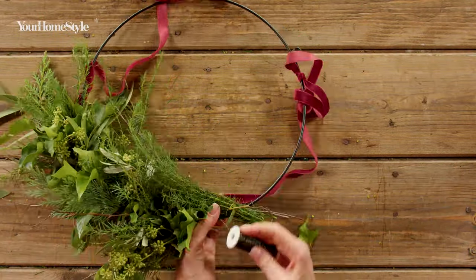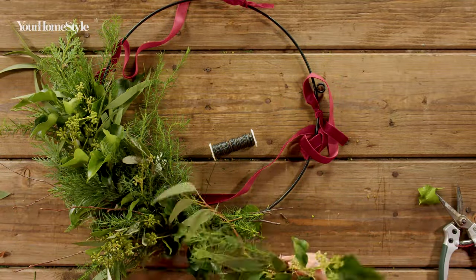Work around the base, placing foliage in the same direction, but slightly offset so all the stems are covered.